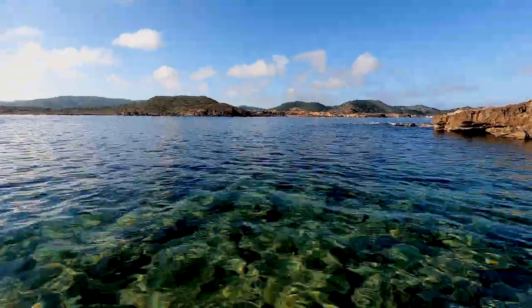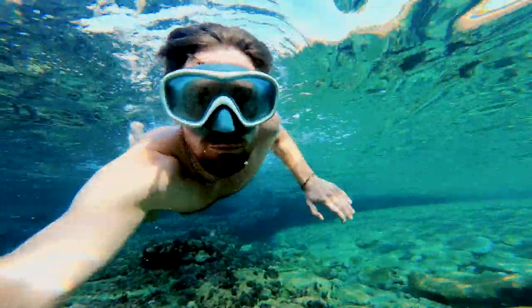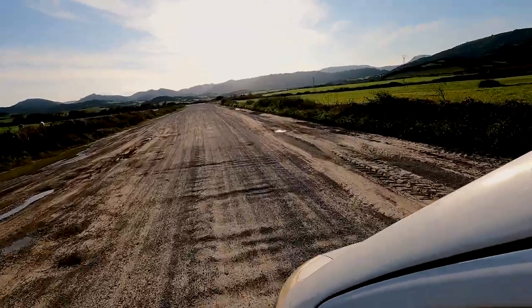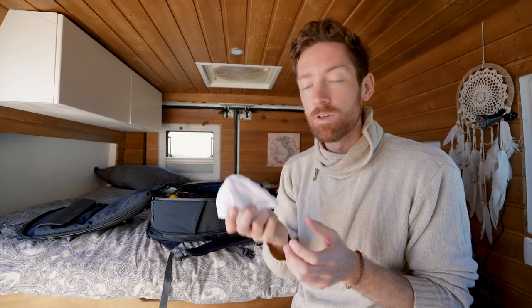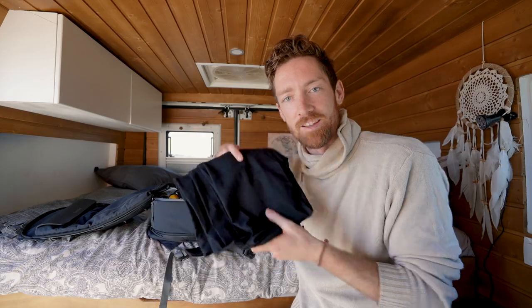And then another camera — this is the GoPro Hero 9. Great for going underwater, time-lapse shots, or maybe putting the camera on top of the van. I wrapped it in a reused cloth because I didn't want to bring the whole GoPro case — I like to reuse things from other products.